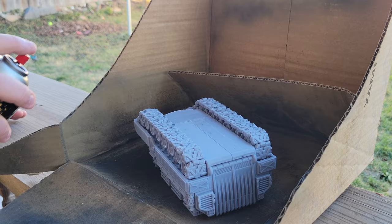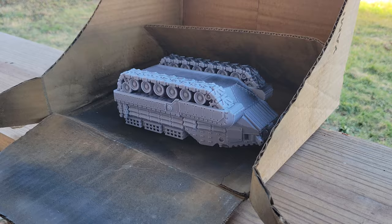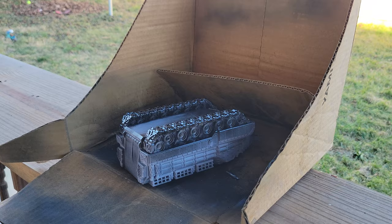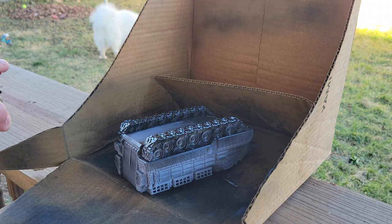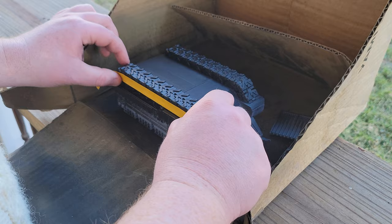I'm using spray primer. If you wanted to try and prime something like this by hand, good luck to you — frankly, I am intimidated by your willpower. My big recommendation for this step is to spray your tracks separately from the body of your vehicle if you aren't just going to prime the whole thing black. Having to go back and undercoat the tracks by hand is an enormous time sink due to all the little nooks and crannies you'll have to get into.